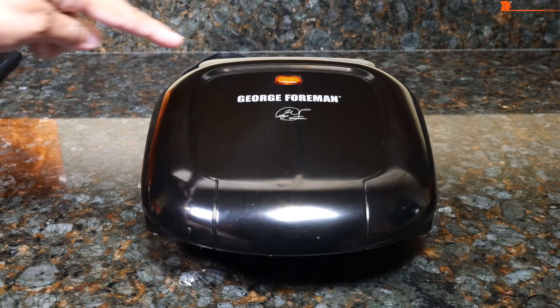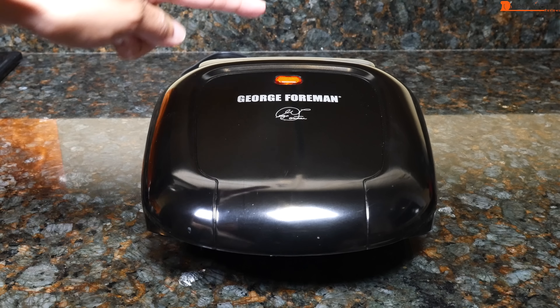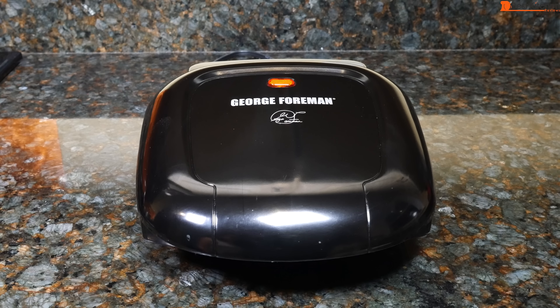The unit measures 9 inches across and 9.5 inches long. It's lightweight at less than 3 pounds. It comes with the grill, drip tray, and instruction manual.